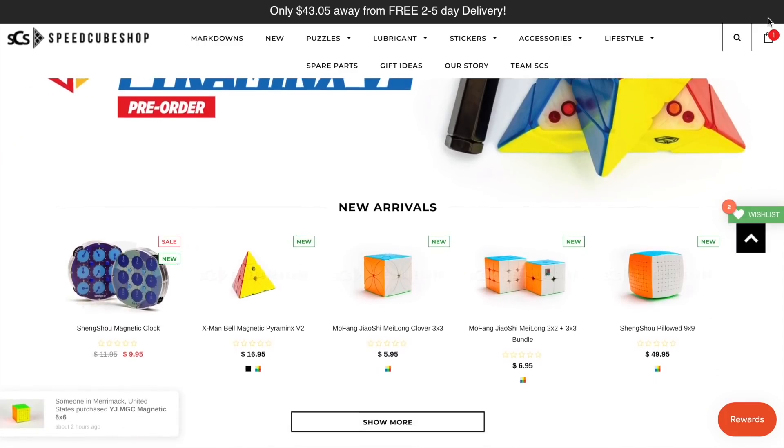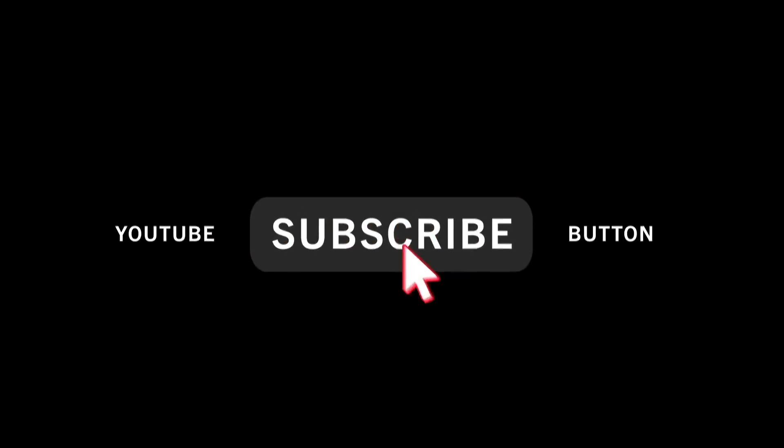Every single month on this YouTube channel, we do a $100 gift card giveaway to speedcubeshop.com. How do you enter? All you have to do is subscribe to this YouTube channel, and just like that, you're entered. At the end of the month, I will choose a random subscriber to win the $100, so good luck to all of you guys.